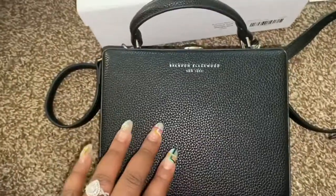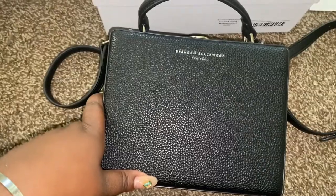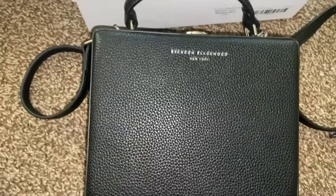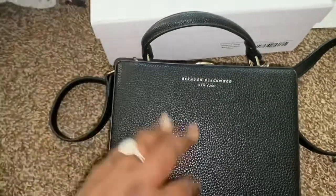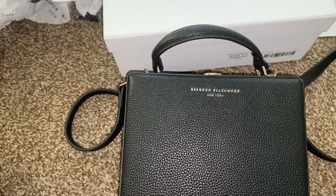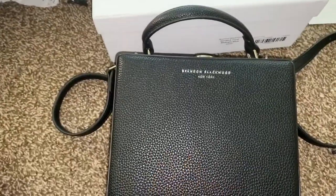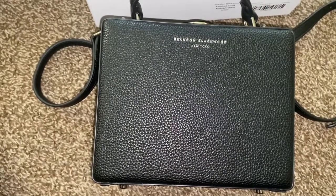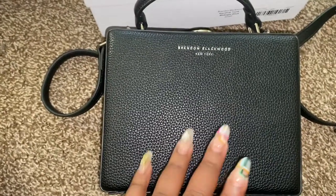I'm going to show you what fits inside. This is the big size — let me zoom back. I don't have the exact measurements but I'll link where you can get this bag. You can get it off brandonblackwood.com, but because I didn't pre-order and wanted my bag faster, I found mine on fromthelobby.com. I believe that's the website and I'll link it — they're actually an official dealer for Brandon Blackwood.